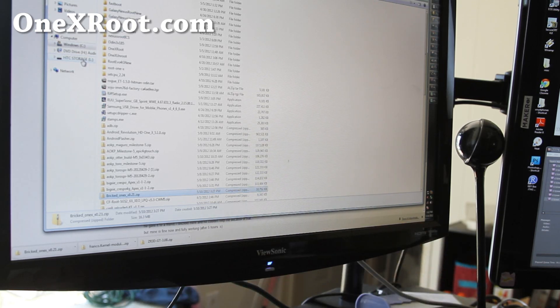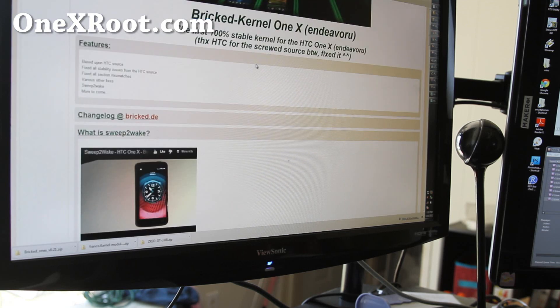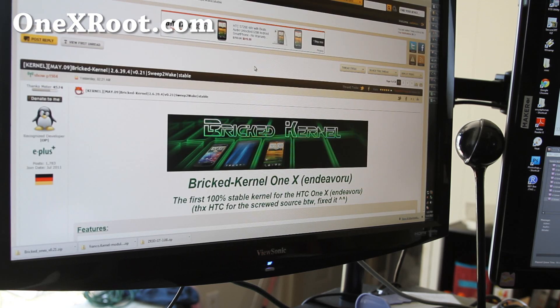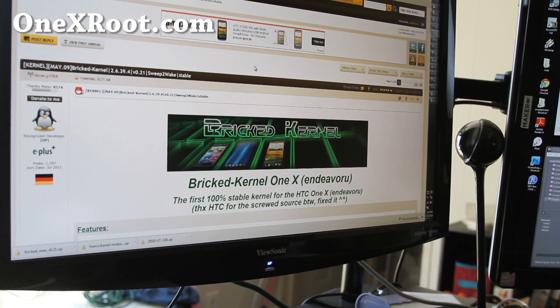Today I'm going to show you how to install a kernel. First you'll need to download one — for example I downloaded this Bricked kernel for the 1X. Make sure it's for the right 1X; I have the international version, not the AT&T version for this example.